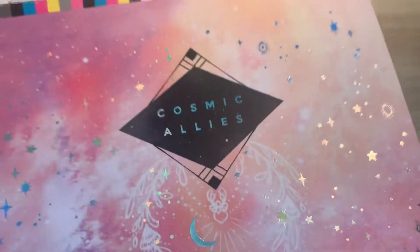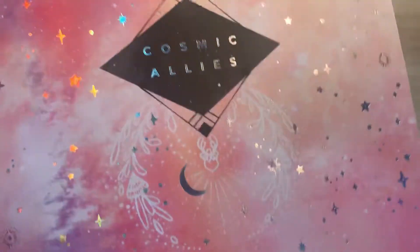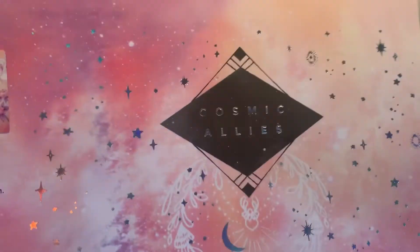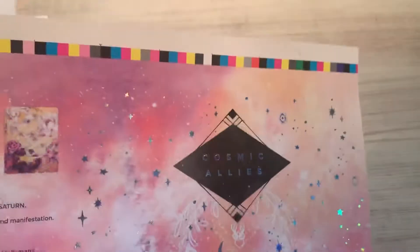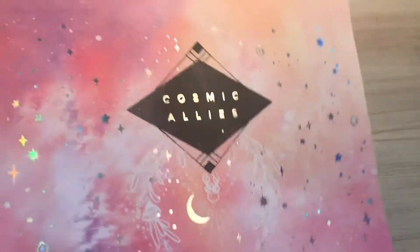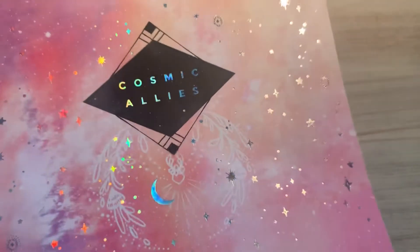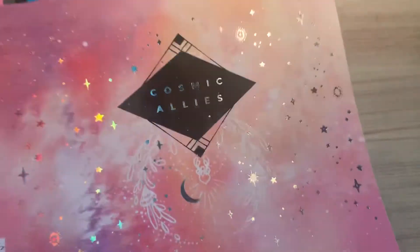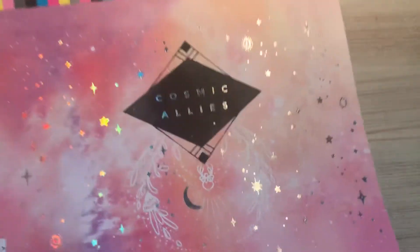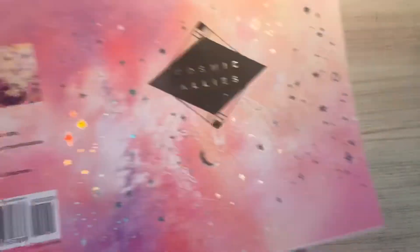The color proofs for my new Cosmic Allies deck are here and I just couldn't wait to share them with you. This is the front of the box and you can see the beautiful rainbow holographic foil sparkling stars and the moon, and then this is the back of the box. You can see a little mini version of a few of the cards. I'm just loving the way this holographic foil is looking on the pinks and lavenders and purples of the galaxies behind it.